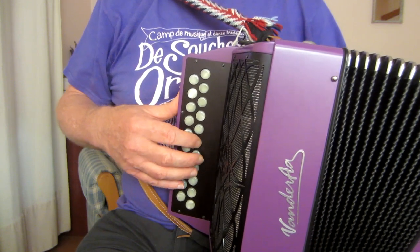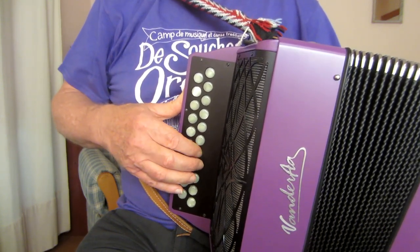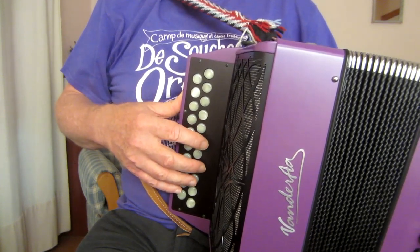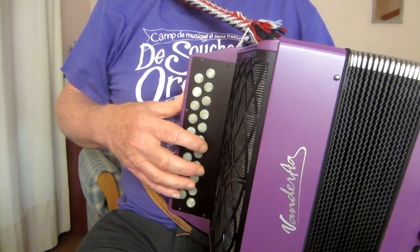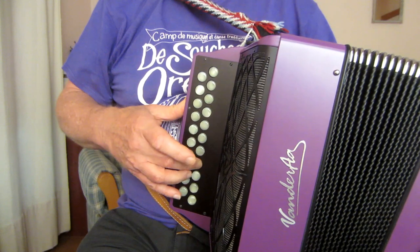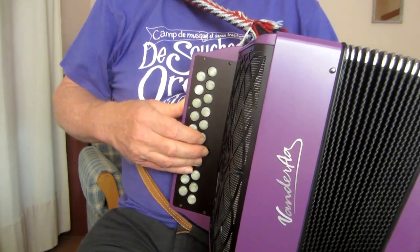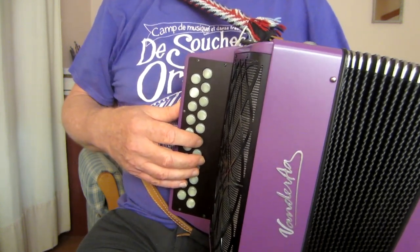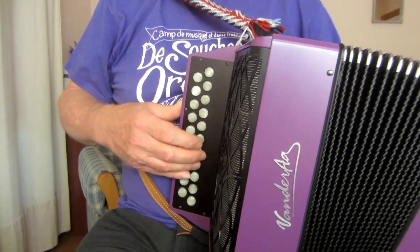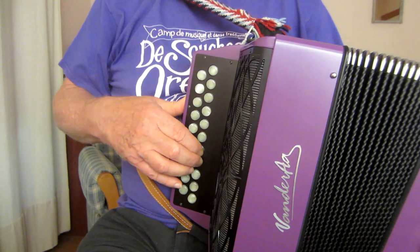Make sure that those top notes jump out. Then there's a linking phrase — G, E, D — which you might want to finger in a way that prepares the next note G. If you put the linking phrase together with the first bit, you get that phrase. I suggest you practice that as a loop. When you've got it going well, you can think about putting three notes instead of the long A.